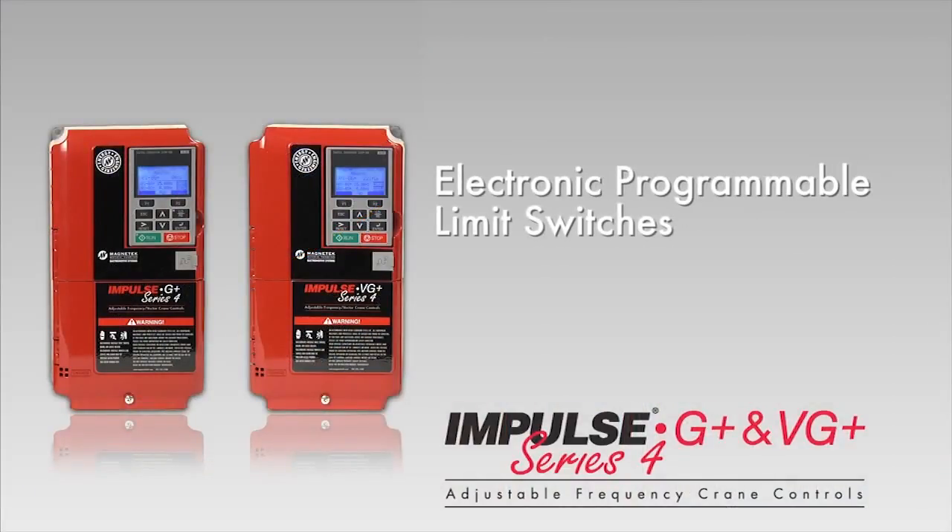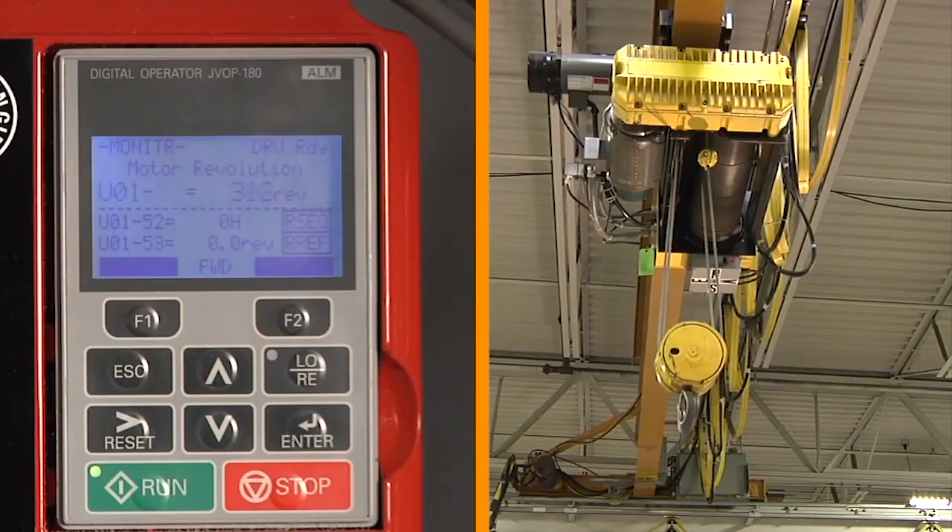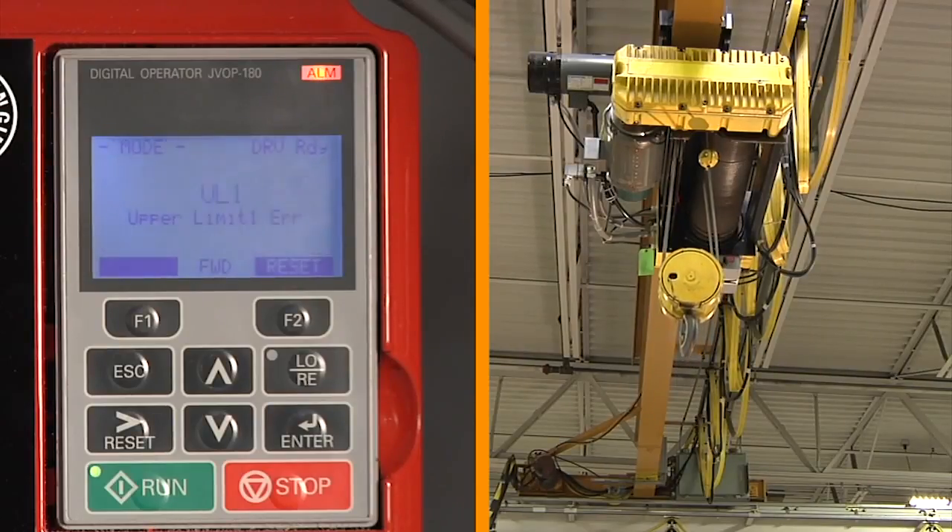Mechanical limit switches are replaced by an electronic programmable limit switch function. This means fewer components, less wiring, and a decreased risk of switch failure — it all translates to lower costs, both in manufacturing and in maintenance.